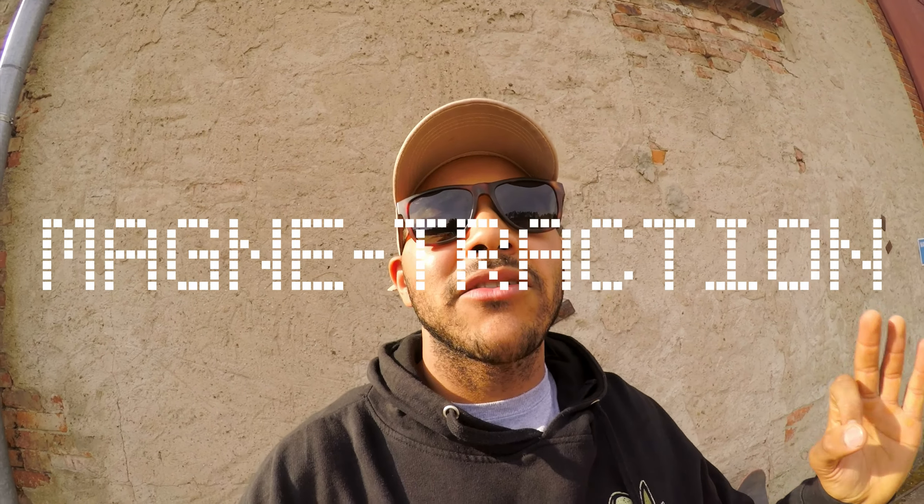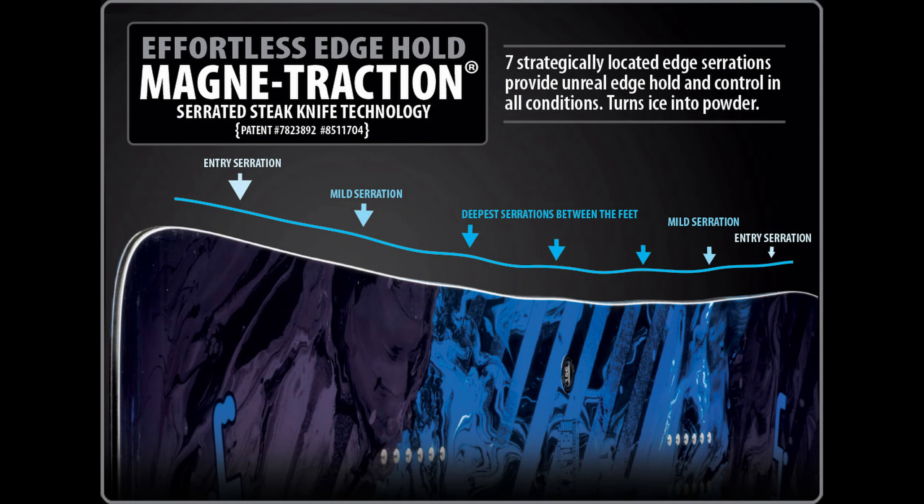Now, Magne-Traction — that just sounds dope. What is Magne-Traction and who is it made by? Magne-Traction was developed by Lib Tech, a super sick company. You can just imagine how much tech goes into their equipment. Magne-Traction adds seven additional contact points to the heel side and toe side of your board.